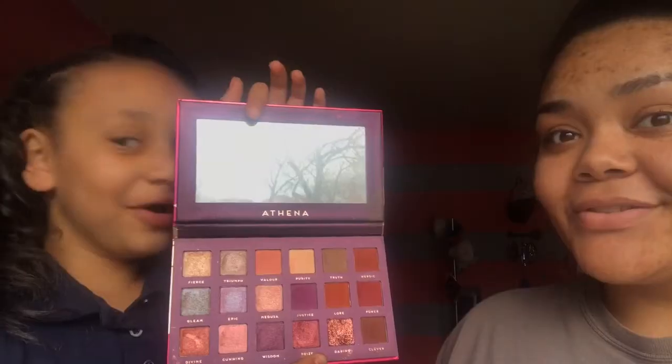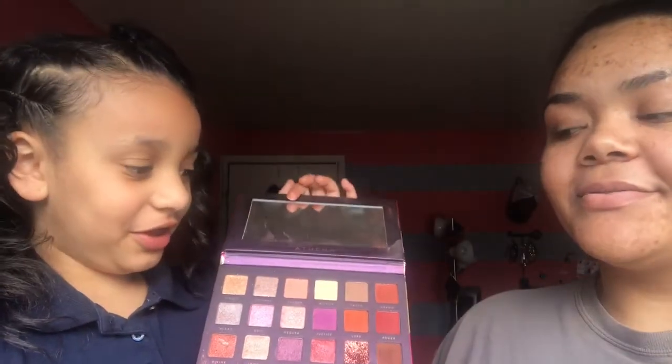Alright, so what are you going to start off with? The Athena palette — it's all sorts of colors. So I'm going to start off with this and she's going to love it. This is the brush that I'm going to use for her makeup. So first I'm going to use this red and this purple, blend it in, and then add some of this. Alright, go ahead.